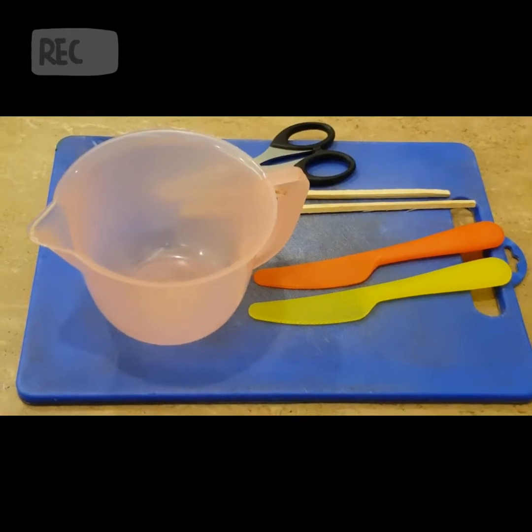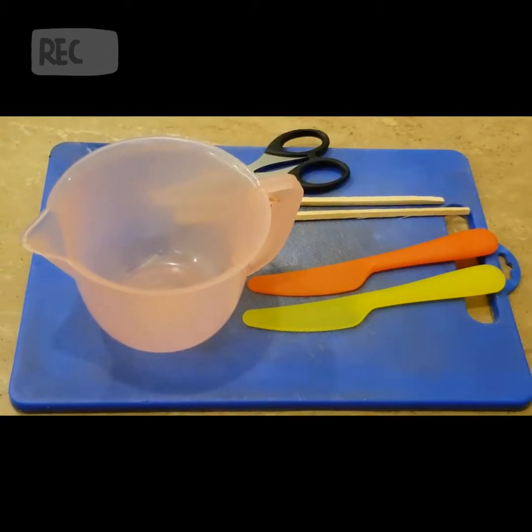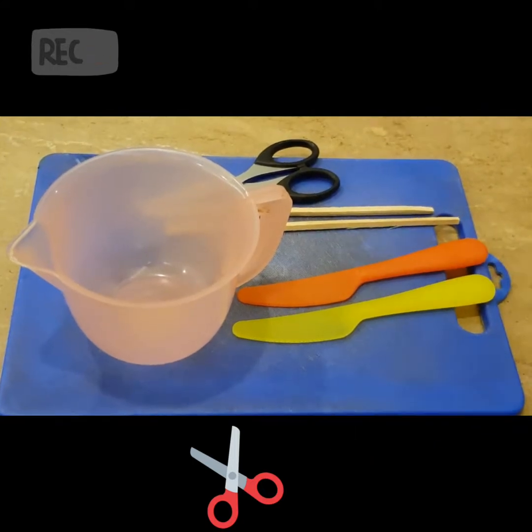So the tools are a knife, measuring cups, chopsticks, scissors, and a cutting board.